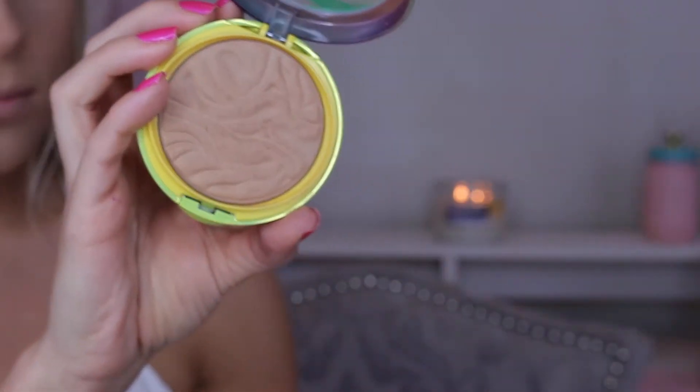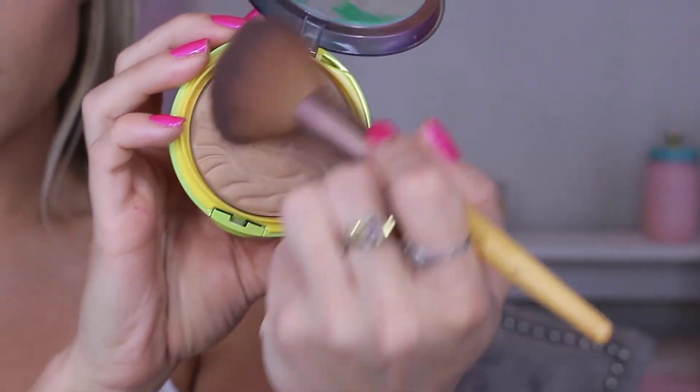Going back to the face, I'm using my favorite drugstore bronzer — the Physician's Formula Butter Bronzer. This bronzer is amazing: it's not too neutral, it's not too warm, and it really does blend out like butter. It's an amazing product and it smells really good, like coconuts — like you're on a beach. I'm just going to put this all over my face.